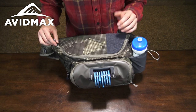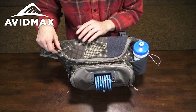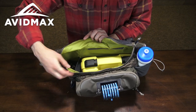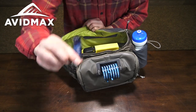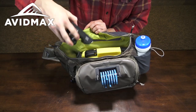Here on the main compartment, as well as all the other zippers, I've got a nice large oversized pull tab that makes it easy to grab with a cold or wet hand. You'll notice a small divider right here which breaks up the main body of the pack. On the small side of it is where I have my zinger station that goes to the porthole out to my Orvis Pro nippers. I also have a small camera tucked in right there.